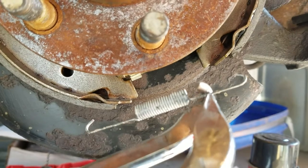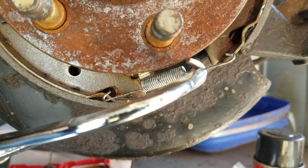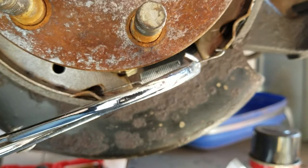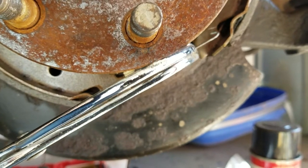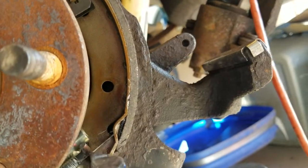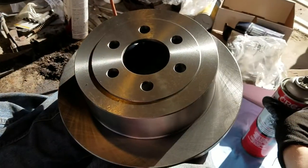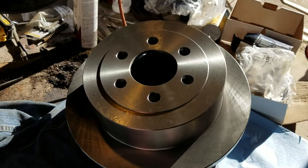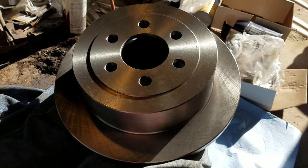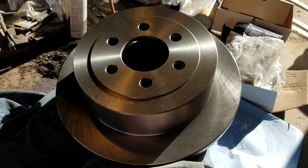The next piece to put into place is the small spring. I'm going to hook the bottom hole on the left brake shoe first, then using my brake pliers, hook the same hole on the right brake shoe. Now I've got my nice shiny new rotor, and I need to clean both the inside and outside front and back with brake parts cleaner to get off that thin layer of oil they put on to keep it from rusting.